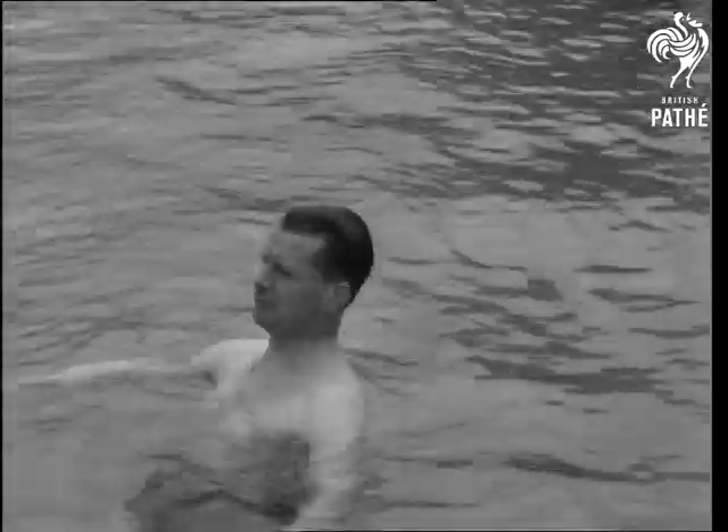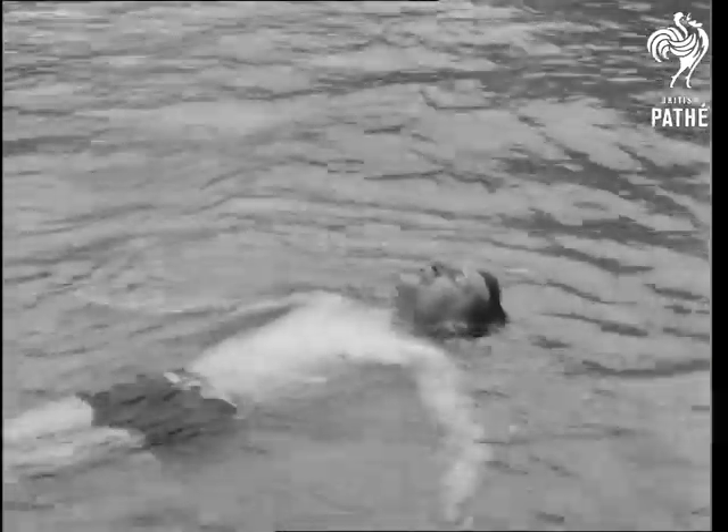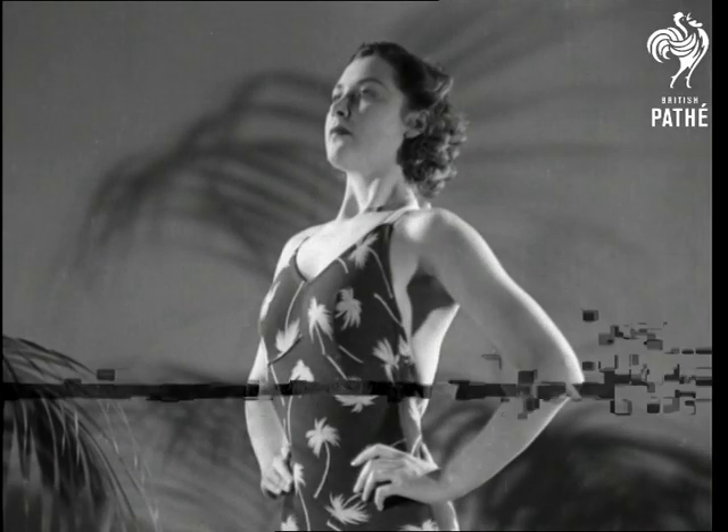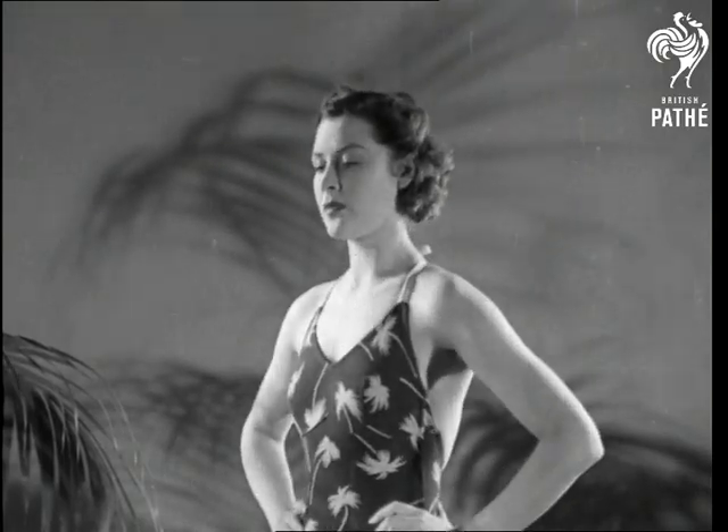The importance of correct breathing can't be overemphasised. Not only is it the basis of good swimming, but it's vital in such matters as slimming and figure control. So breathe and be happy.